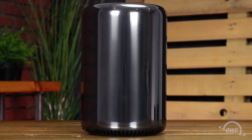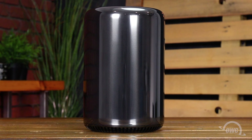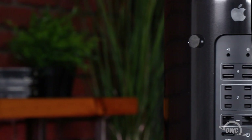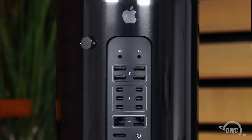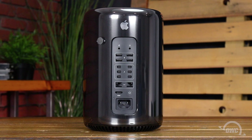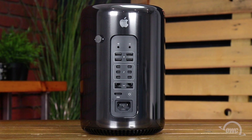Hello and welcome to our instructional series of videos. In this installment, we're going to upgrade the internal SSD in the 2013 Mac Pro with an OWC Aura Pro X2 SSD. We've already backed up our data, gathered our materials, shut down, unplugged and disconnected our Mac Pro, and are working on a soft, static-free work surface. We are now ready to begin.